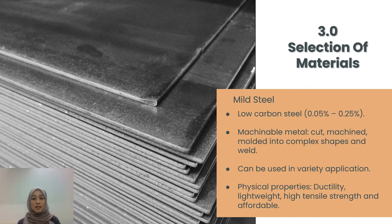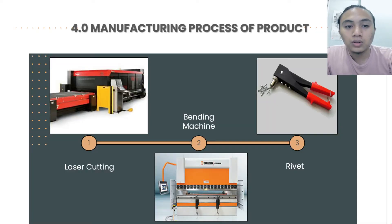For the steel, it can be cut, machined, and molded into complex shapes. The physical properties of mild steel are ductility, light weight, high tensile strength, and it is the most affordable. My name is Munawir. I will present about our manufacturing process for our design. In this project, we use mild steel as a main material because it is strong and able to withstand high load.